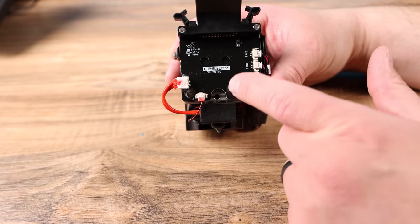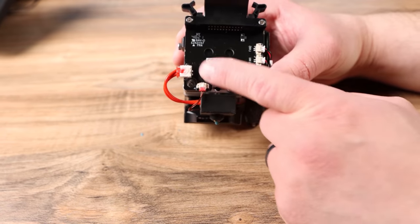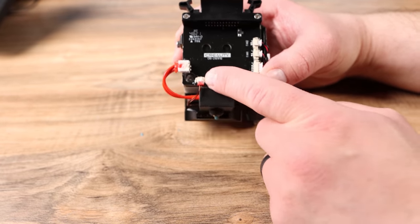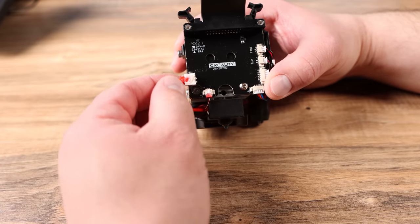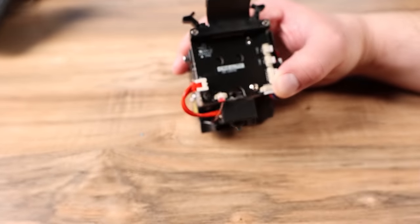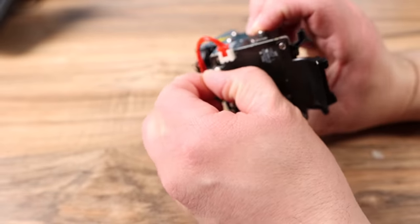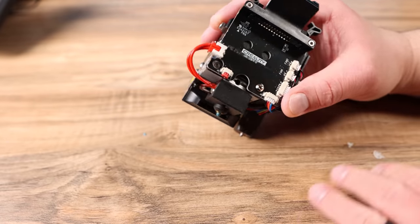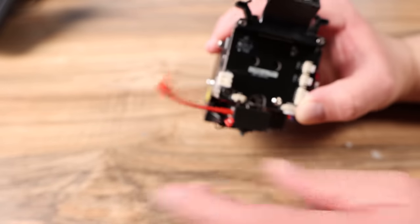I'm going to take off these pieces and we should get these two connectors unplugged because we don't want to break them in the process. It looks like there is some hot glue on these two here. We'll get those clips out carefully — sometimes you can just take your fingernail and peel off the glue. Both of those came off pretty well. Be very careful and just unplug like that.